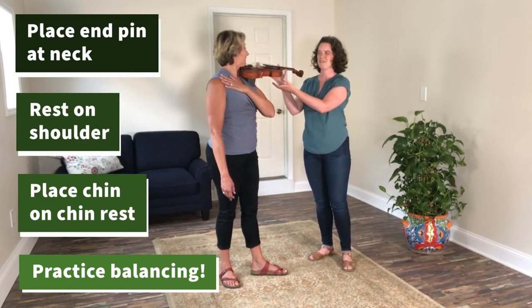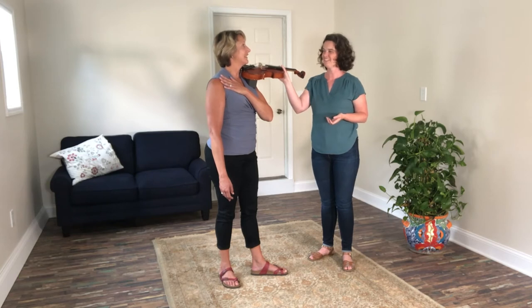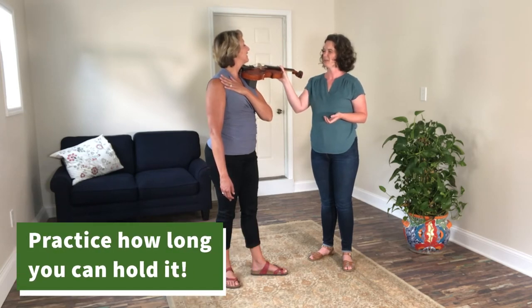One, two, three. Take a deep breath. Do you think you could hold it for five seconds?